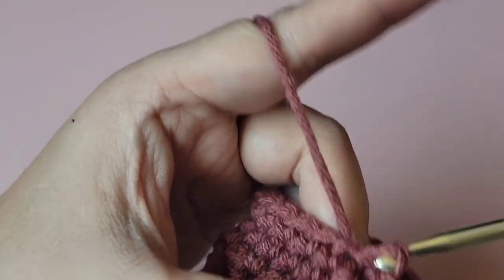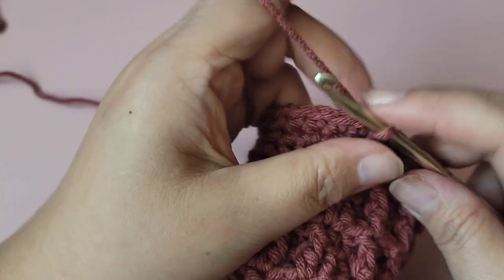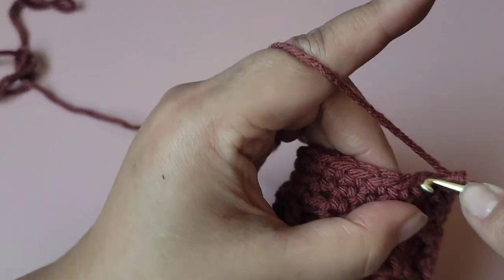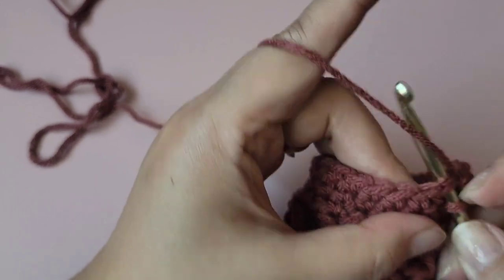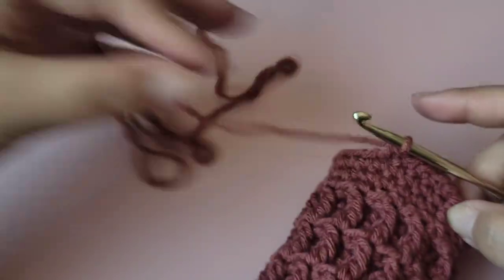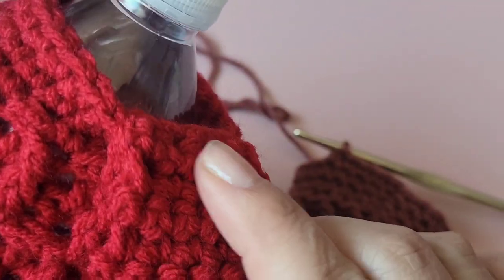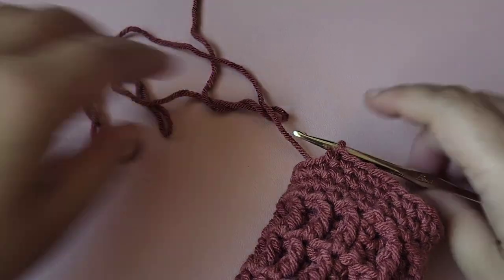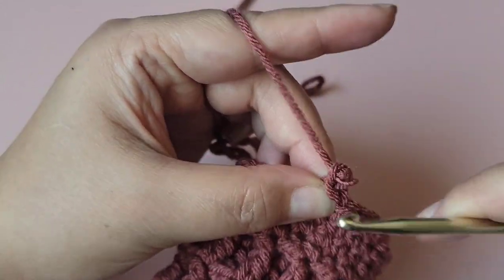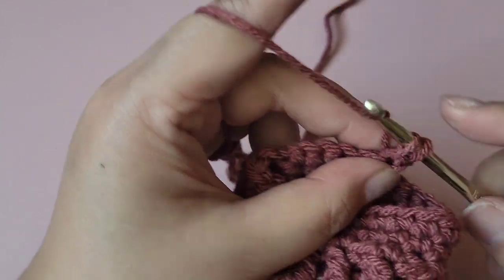Slip stitch — I'm done with the body of the bottle. Now we're going to make the handle. Chain one and do five single crochets across. It's your preference — I personally prefer the thicker handle. You can do three, four, five, or even six single crochet rows. I'm doing five. Chain one and turn your work, then continue with your five single crochets.